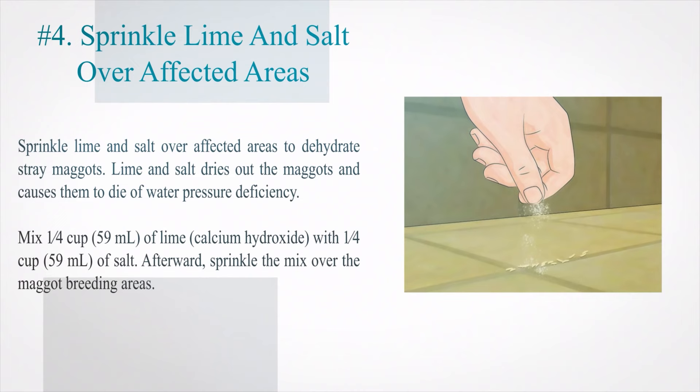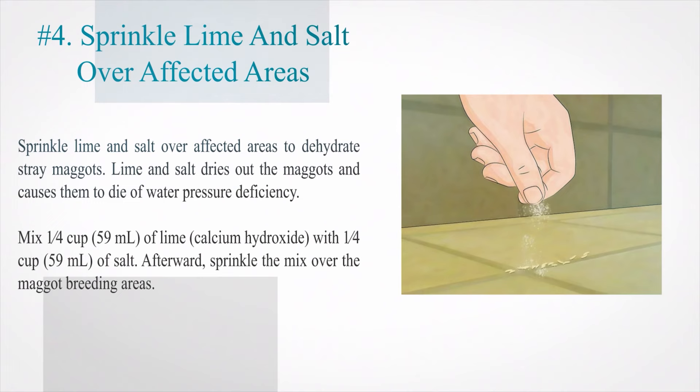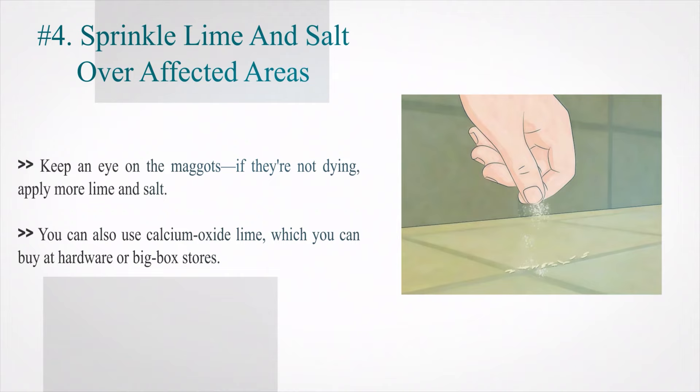Number 4: Sprinkle lime and salt over affected areas to dehydrate stray maggots. Lime and salt dries out the maggots and causes them to die of water pressure deficiency. Mix 1/4 cup (59 ml) of lime (calcium hydroxide) with 1/4 cup (59 ml) of salt, then sprinkle the mix over the maggot breeding areas. Keep an eye on the maggots — if they are not dying, apply more lime and salt. You can also use calcium oxide lime, which you can buy at hardware or big box stores.